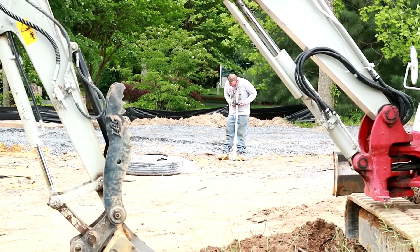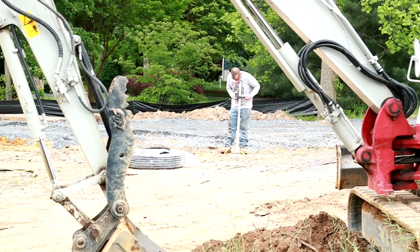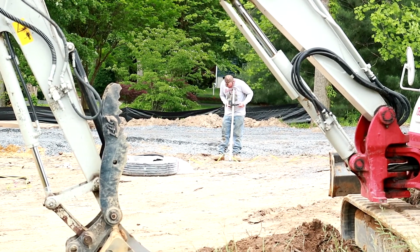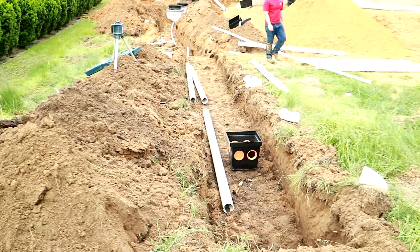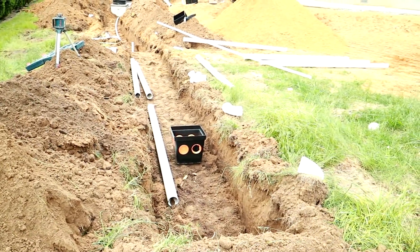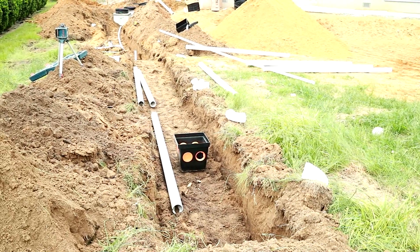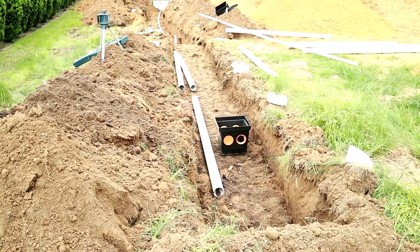The drain field needs to be at a certain depth. In this case, each trench needs to be its own individual depth because the drain field is installed on sloping terrain. After we get our elevation, we can go ahead and start setting up the header pipes in the D-box.